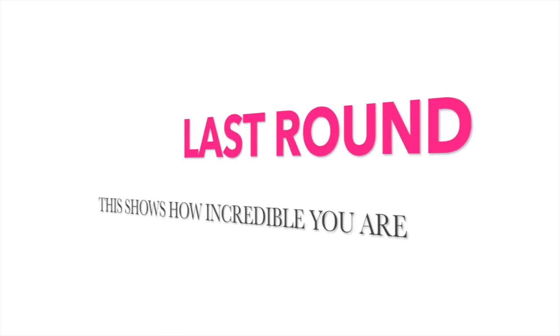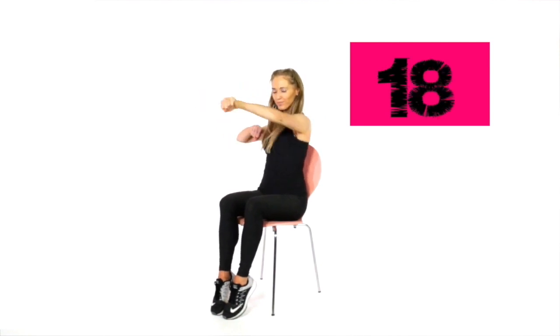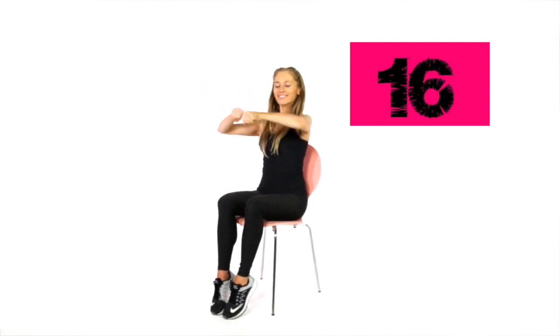We are now on the last round, which shows how incredible you are and how much you've invested in your body today. Punch that out now — really imagine you're punching something hard. Keep it nice and controlled, tummy muscles fully engaged. For those last 10 seconds, pull the tummy in as tight as you can — now we're working the abs as well as the arms. You've got the last 3 — let's go 2 and 1.